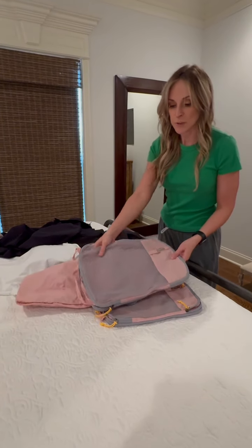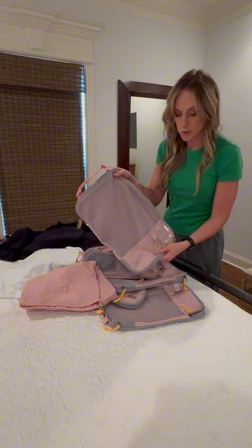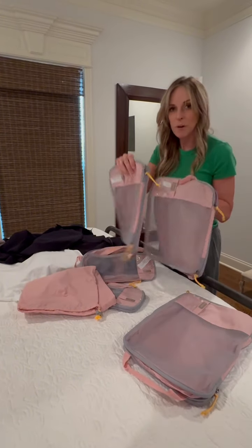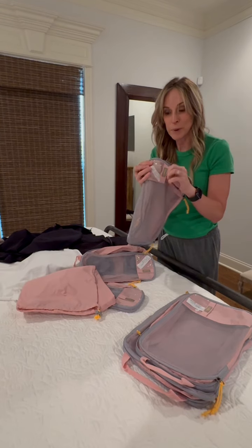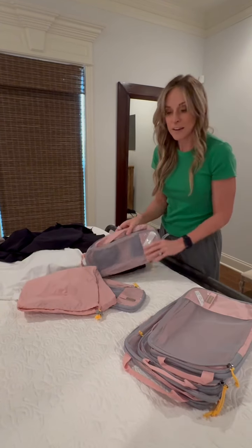So you get a few different sizes with your purchase. I have a large one, and you get a couple of the medium ones. I love that you can even put a label on what it has in it — I just use computer paper, stick in my label, and that way I know exactly what's inside.